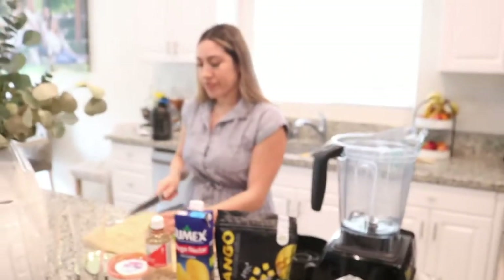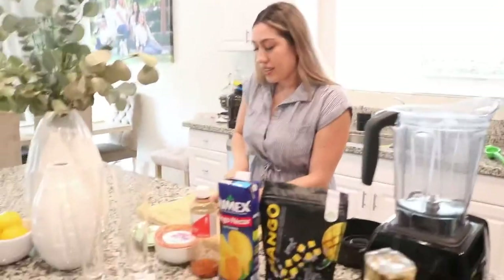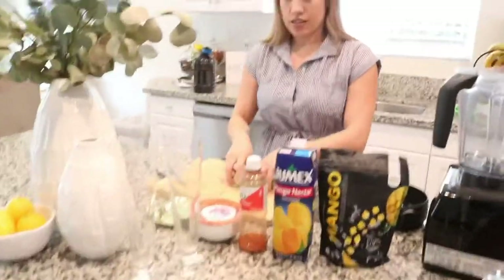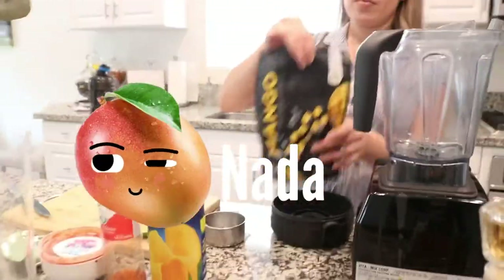Today we are going to be making the best summer drink of 2021. I'm here joined with my sister — she is just preparing everything. The drink we are making is a mango niada.